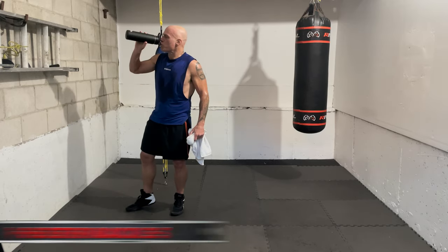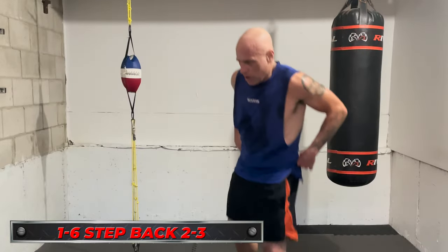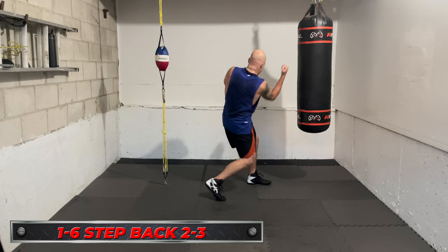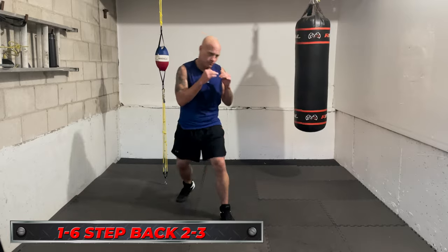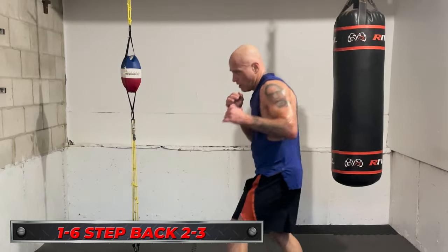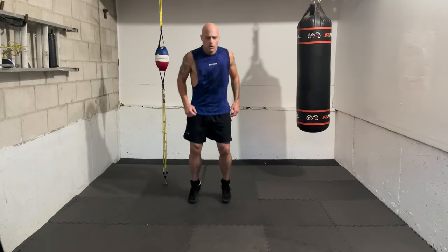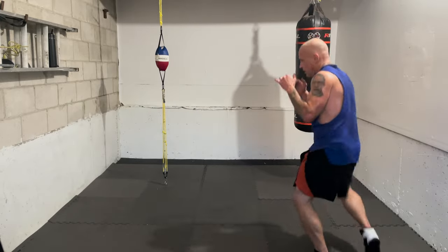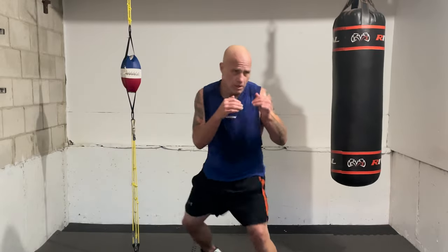Next combo: jab, right uppercut — you're a little bit in close, so the jab is really just setting up the right hand, not jabbing from long range. One, six — now you're in close, step back to create space, then from long range: two, three. So it's jab, right uppercut, step back, right hand, lead hook. Get in there, come up the middle, then step back to your ideal range. Time in — go, one, six. Great work. Now let's work the step back right away — go, one, six, step back.